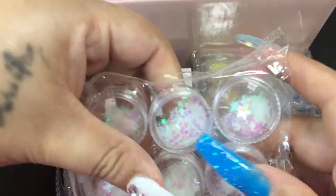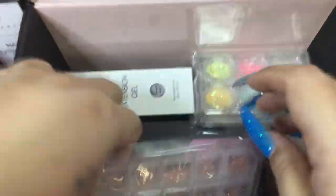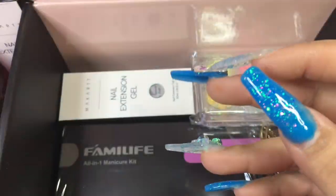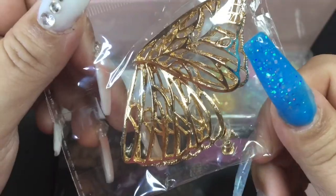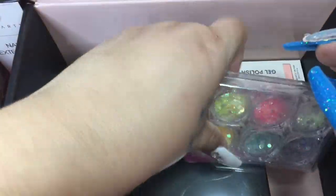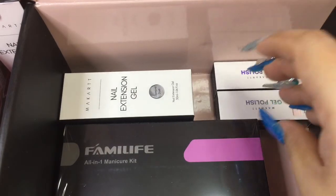I saw Tia Bella — she ordered it and she also wanted it for the matte top coat. And here are these pink-red glitters and embellishments. I also saw Hey Amanda use them in her set and I thought they were so pretty. I was kind of confused with these earrings — I don't know why they send earrings — but they're really really big. You can never have enough glitter — I'm just a glitter person, I love it.